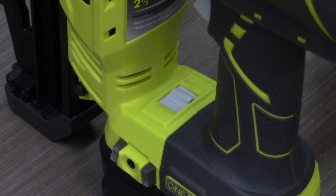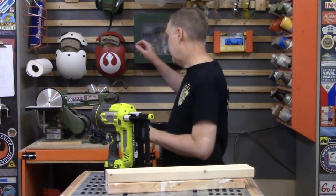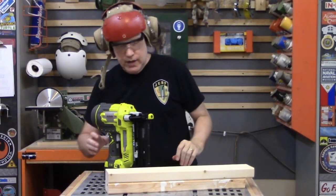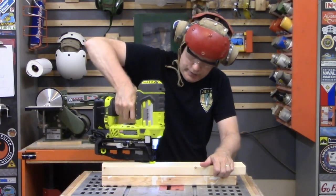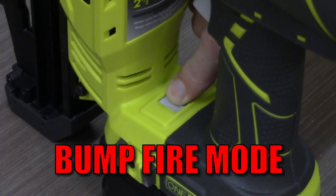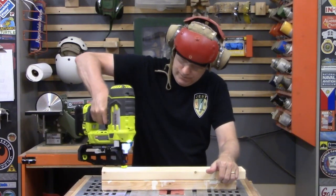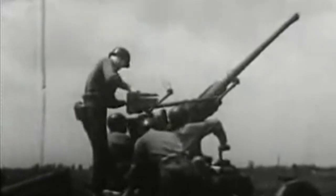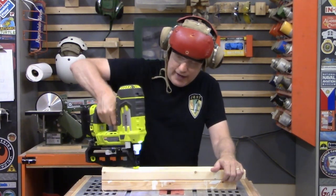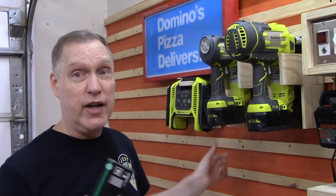To use bump fire, flip the switch to the multiple nail position. Eye and hearing protection are a must when using a nail gun — you may not think you need it, but trust me, you do. You go through a lot of nails really fast in bump fire mode — that's why I call it machine gun mode, and it's why they sell nails in lots of 5,000. Bump fire mode allows you to nail a lot of things really fast and saves a lot of trigger finger effort. If you buy one or both of these guns, make sure you buy lots of nails.